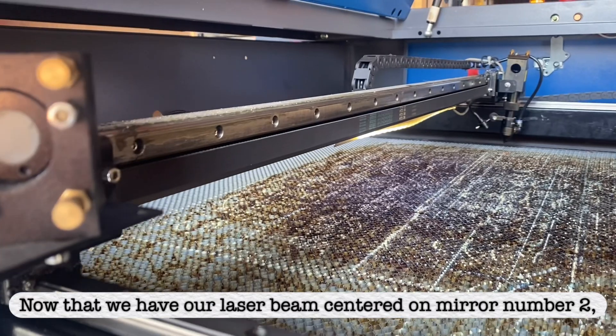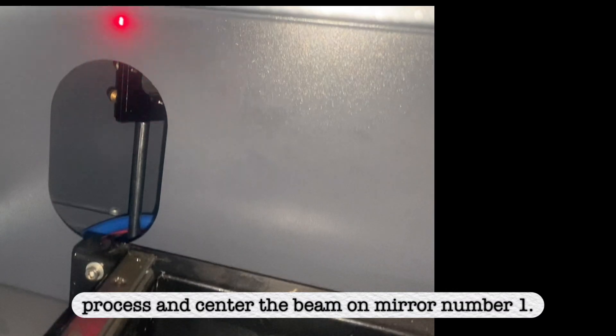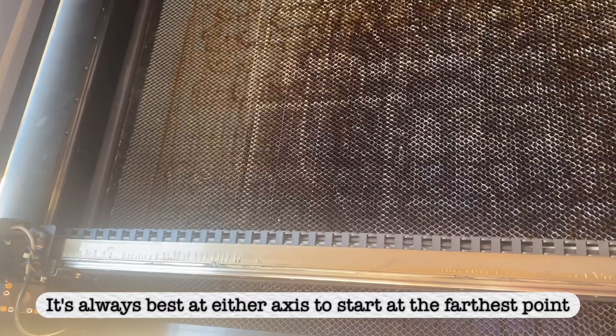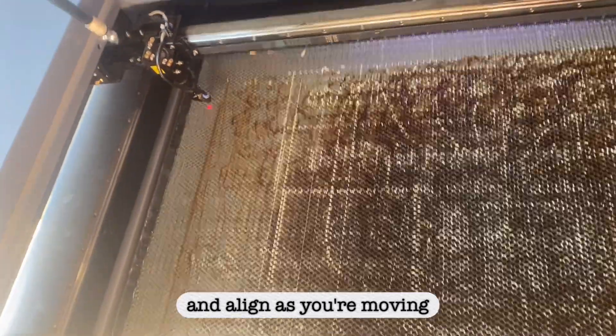Now that we have our laser beam centered on mirror number 2, it's time to repeat this process and center the beam on mirror number 1. It's always best at either axis to start at the farthest point and align as you're moving closer.